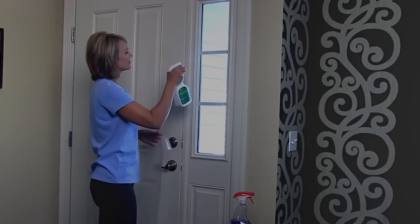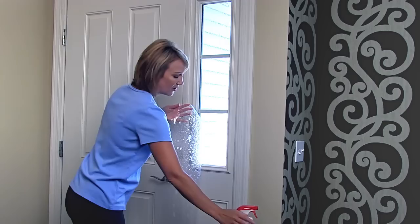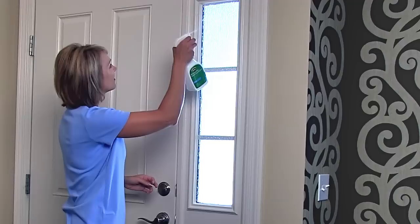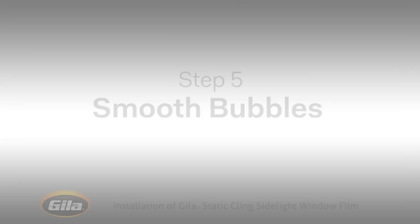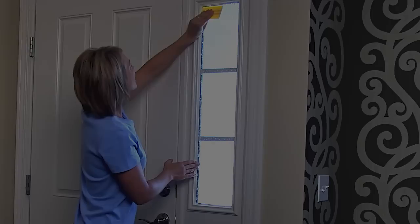Generously spray your window with application solution. Then spray the exposed, unlined side of the film with application solution. Pick up the film by the top two corners and carefully lay the wet side against the wet glass. Use your hands to smooth and position the film. Now uniformly spray the side of the film facing you to wet the outside surface. Look for air bubbles more than a few inches across and smooth any you find down and out to the side with your hand.